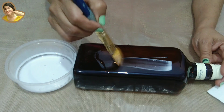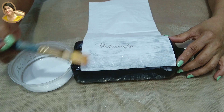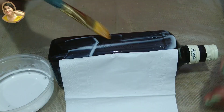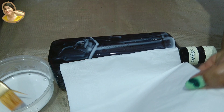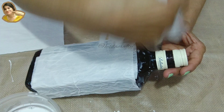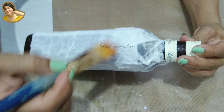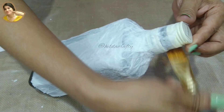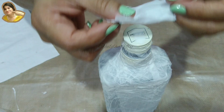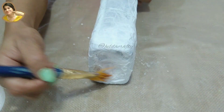Taking equal parts of PVA glue and water, mix well. Using tissue paper — I have taken kitchen tissue here — place on the bottle and apply this glue mixture on top with a brush. Just pat the brush on the tissue with glue, don't drag. Cover the entire bottle with this. We will cover the bottom as well and let it dry very well. We will get a beautiful texture on the bottle — this will provide a good grip.